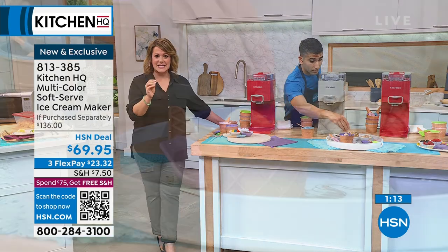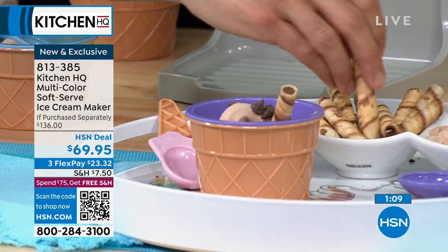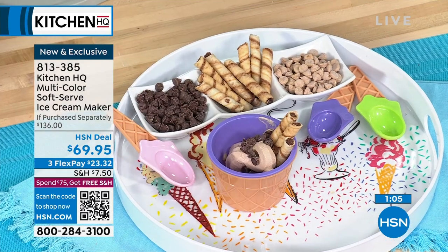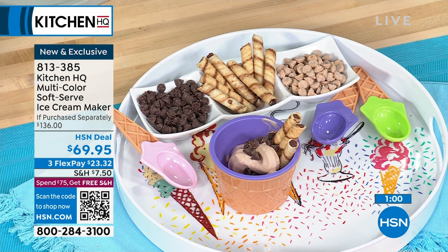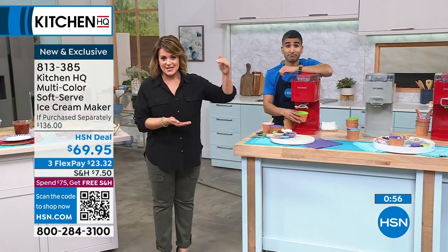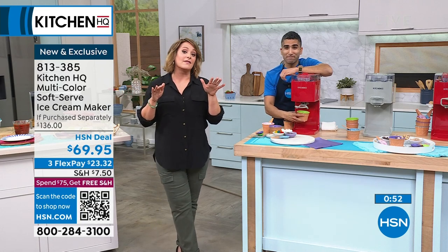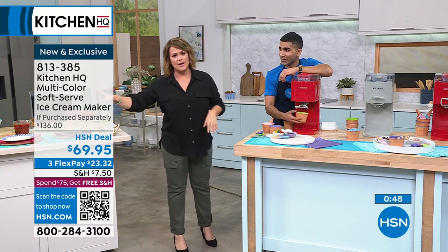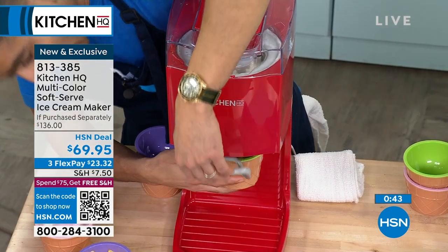Imagine if you're in control of your ingredients in 20 to 25 minutes while you're done with dinner — now you've got your fresh ice cream ready to go. Create a little ice cream bar. It's only $23.32 to get home. Once you get to the $75 mark, you get free shipping and handling. Even if you've already checked out today, it all tallies up — once you hit $75 on the same day, it will be free shipping and handling.